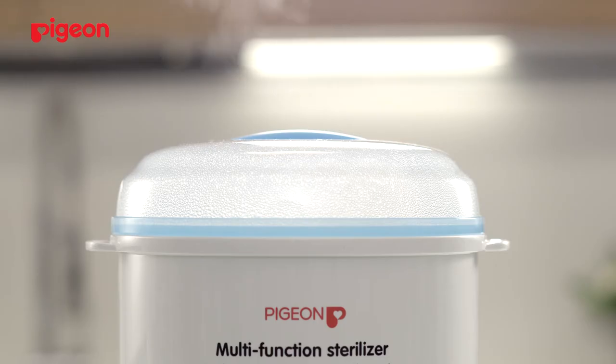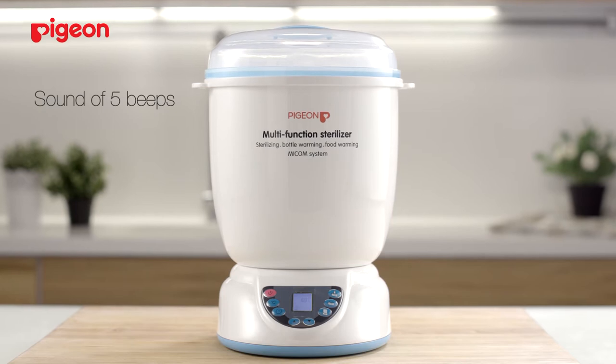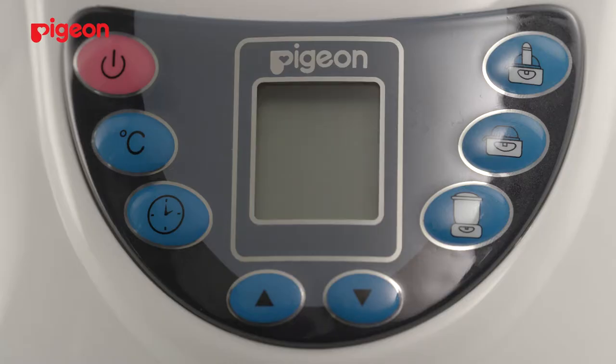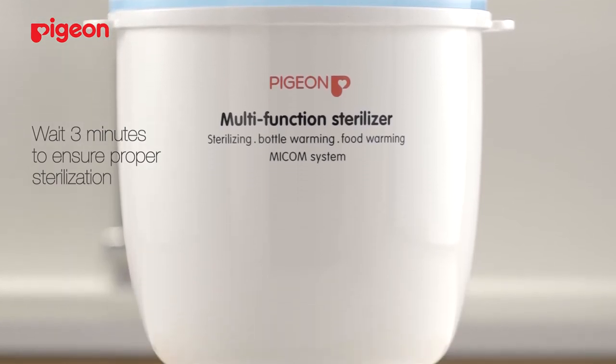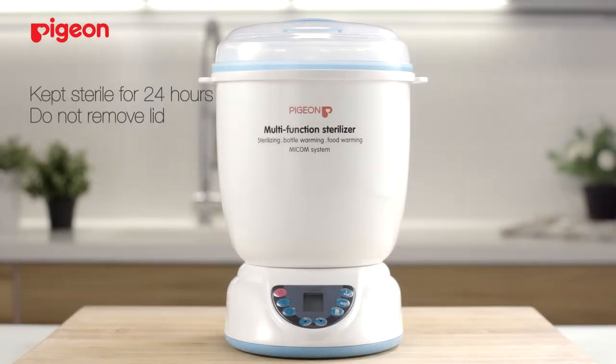When all the water has evaporated at around 9 minutes, there will be a sound of 5 beats. The sterilizer will automatically turn off. Do not open the lid immediately. Wait for at least 3 minutes to ensure that the sterilization cycle is complete. It will be kept sterile for 24 hours without opening the lid.